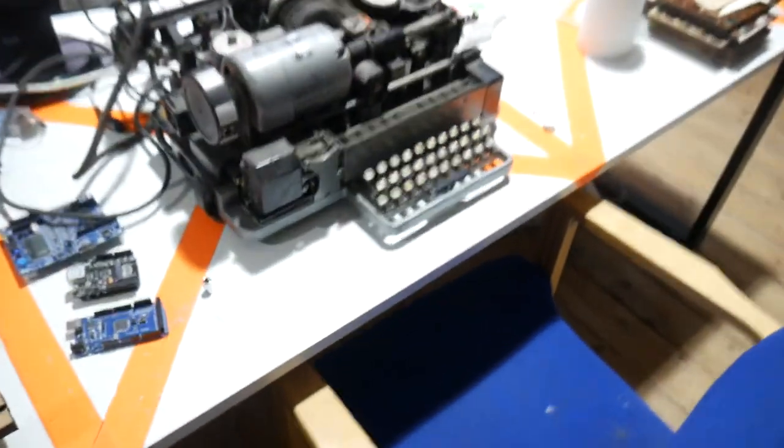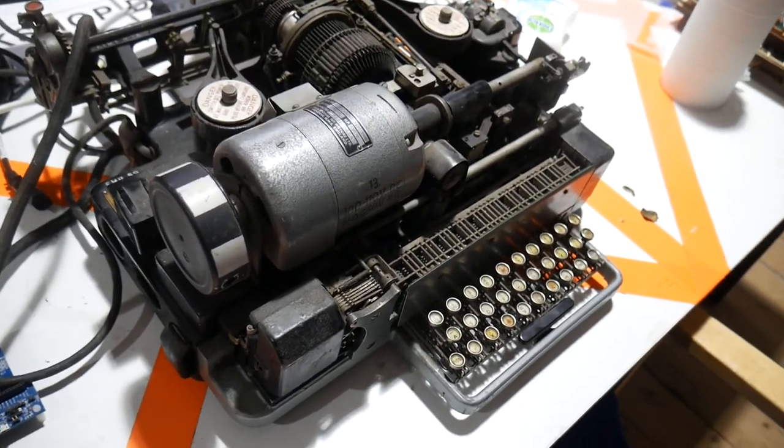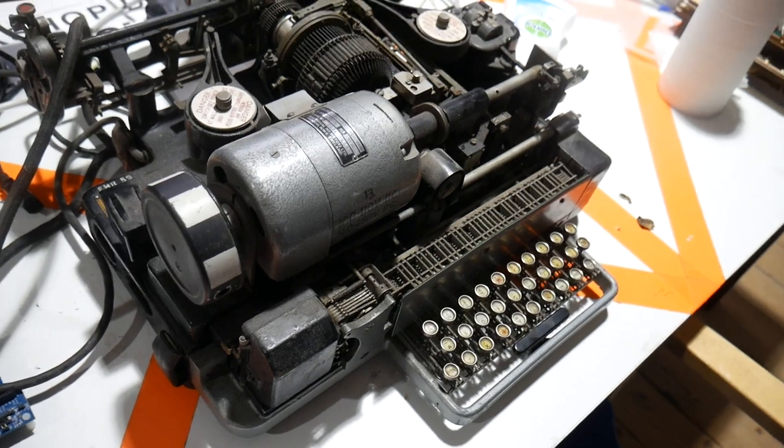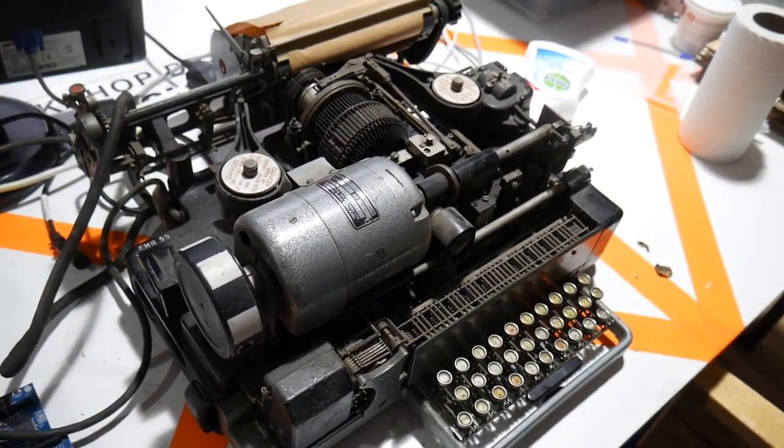And all sorts of exciting things, like a teletype machine from many moons ago — we think the 40s, 50s. Second World War, so 1939 to 1945, some point during that period.